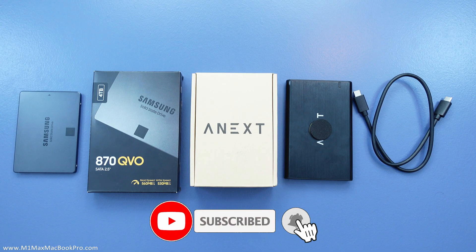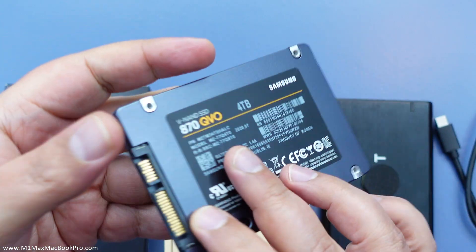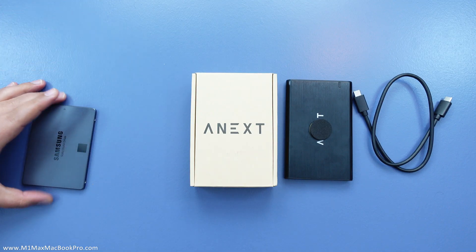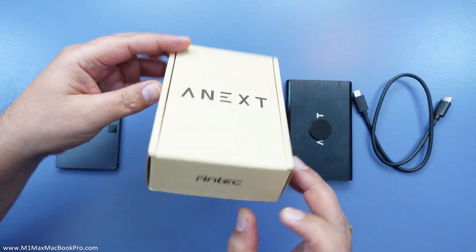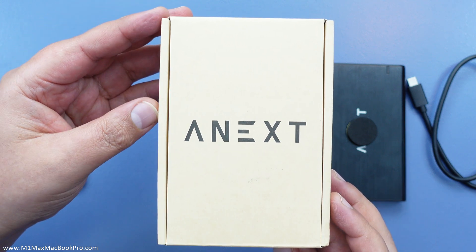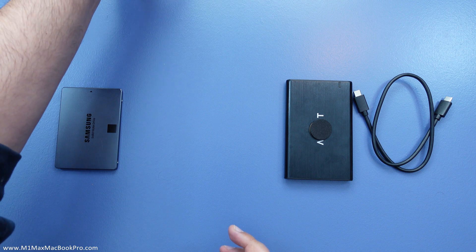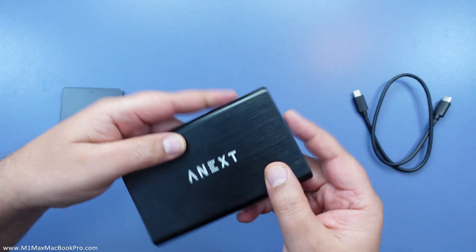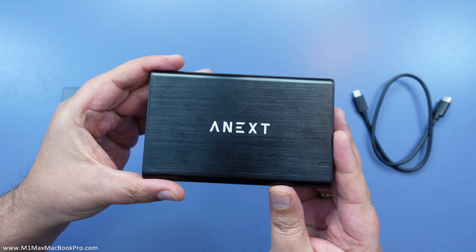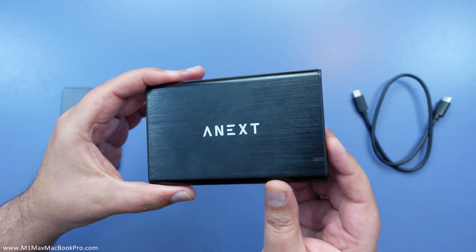On to putting the drive together. This is going to be using a Samsung 870 QVO 2.5-inch SATA SSD. As far as the enclosure is concerned, I'm going to be using one by Antech — you can use whatever you want, just as long as it is a 2.5-inch SATA to USB-C enclosure. The reason I'm using this one is because the outside has got an alloy material on it — maybe aluminium — which may help with heat dissipation and it also just looks quite nice.